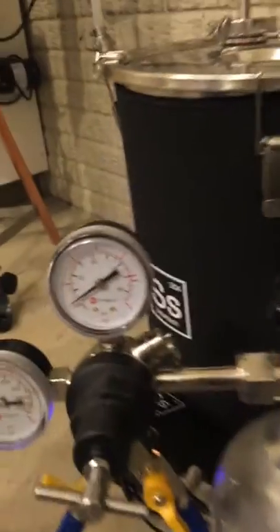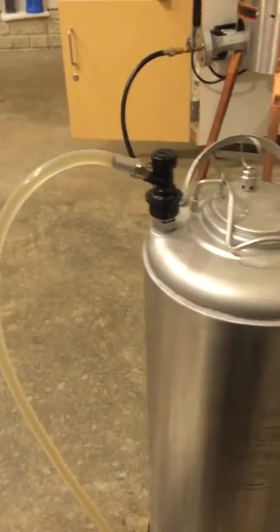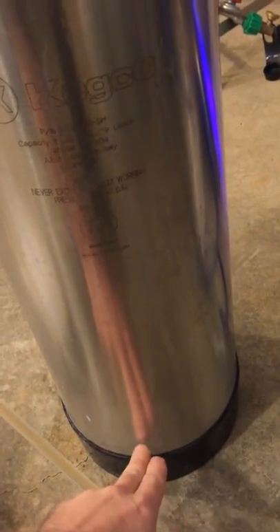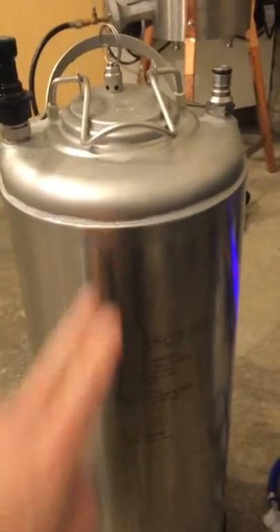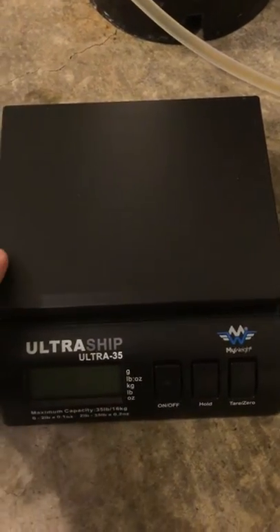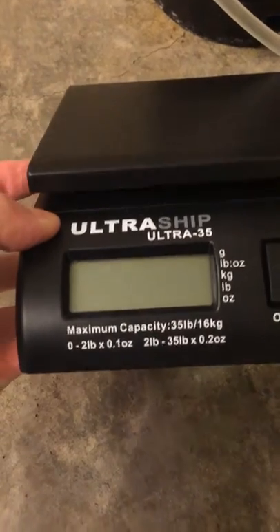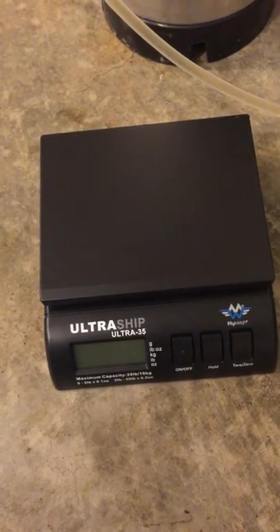Now it's sitting at the recommended level and you can hear it going into the keg. In the summertime, because it's so hot outside and the beer is so cold, you can actually watch the liquid level rise through the line. One thing you don't want to do is overfill these kegs. I'll show you a little trick: this is an inexpensive shipping scale from Amazon. I made a mistake getting a 35-pound scale — I came to learn that a full keg weighs about 40-some pounds.